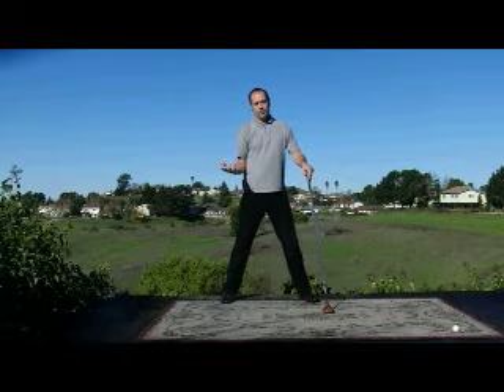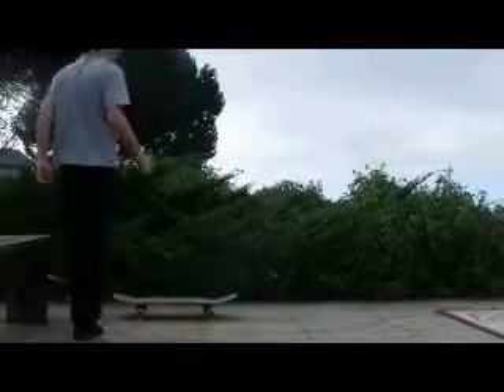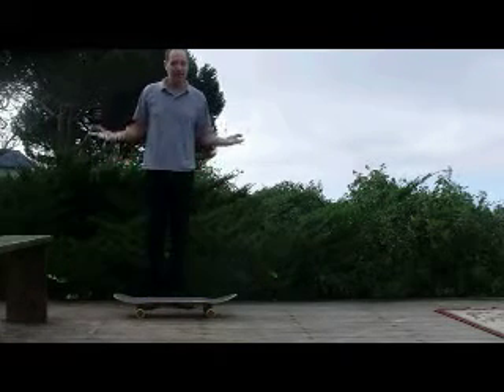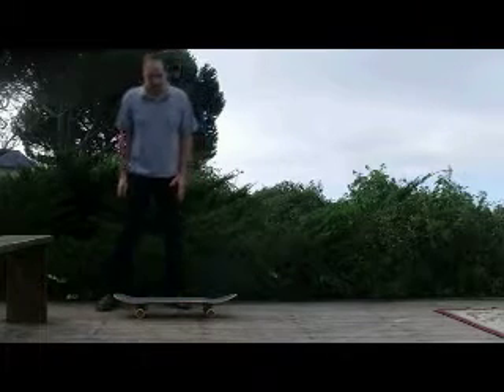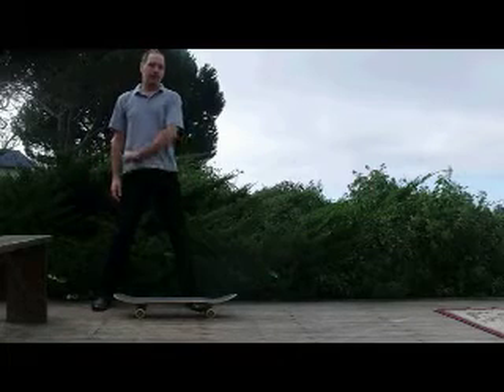I'll give a demonstration here using a California skateboard. Please do not try this at home — this is for demonstration purposes only. I wanted to make the point that weight transfer can actually increase the velocity of the club through impact.